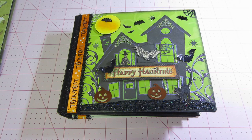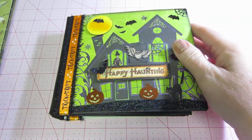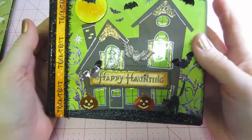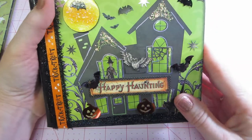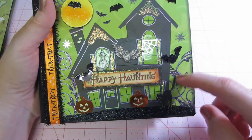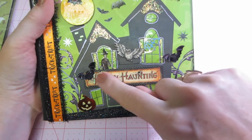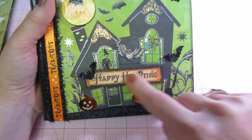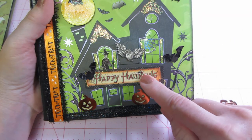Anyway, this cover page was the only one of these papers that had the house on it, so I just centered it on the front. I started to add too much but I'm pretty happy with how it turned out. I put stickles on the little vine-like things that were growing. This is actually from a Graphic 45 paper line called 'One Happy Hauntings.'